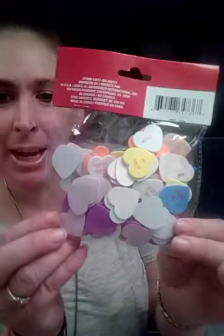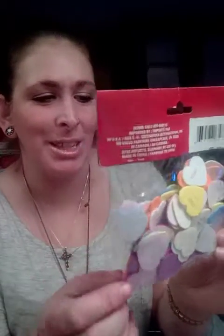Then I got these little stickers — also Valentine's Day. Remember those candy hearts you got on Valentine's Day? They say cute stuff like 'love bug.' This one says 'love bug.'